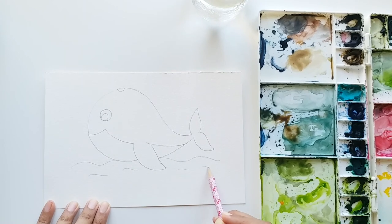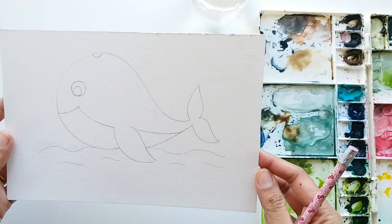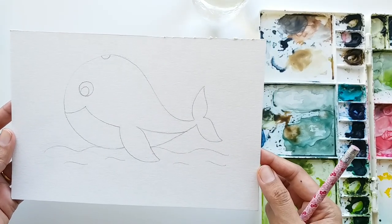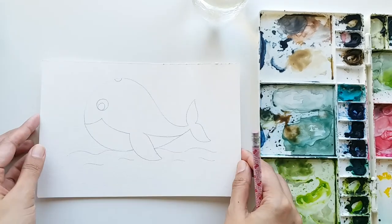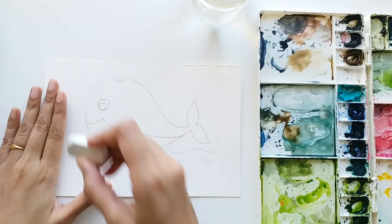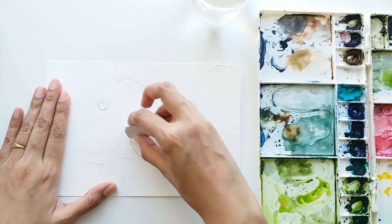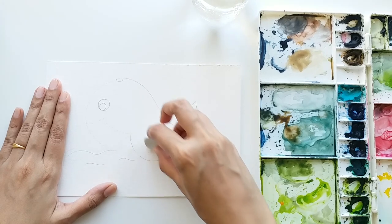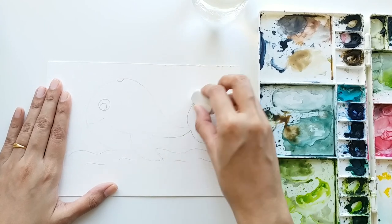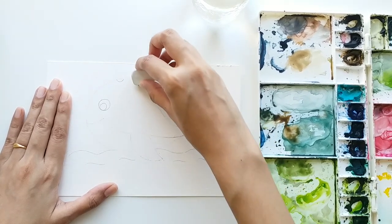Don't worry if you take time to sketch this out. If you find it difficult drawing freehand, try using a bowl to draw the front face portion of the whale - you can draw a semicircle using a bowl and then extend the question mark at the back. If your pencil lines are too dark, simply erase some of them. If you feel rushed, please pause the video, sketch your whale nicely, and then come back and paint together.